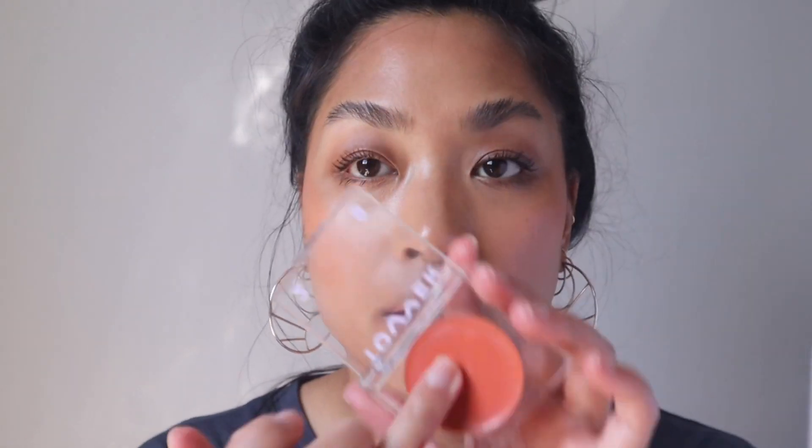I did a Tower 28 video before, so if you want to see it, it's up in the cards. Now I'm going to attempt this on my lips because you can use this on your lips too. This is just a little too orange, but I just want you to see it.